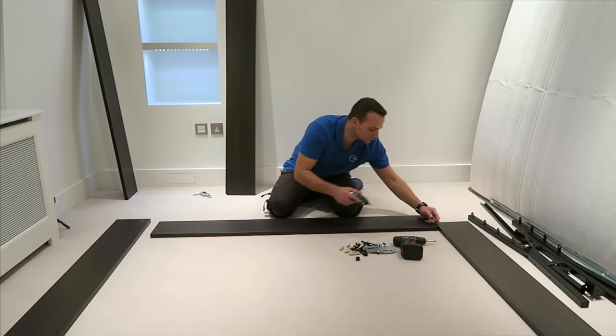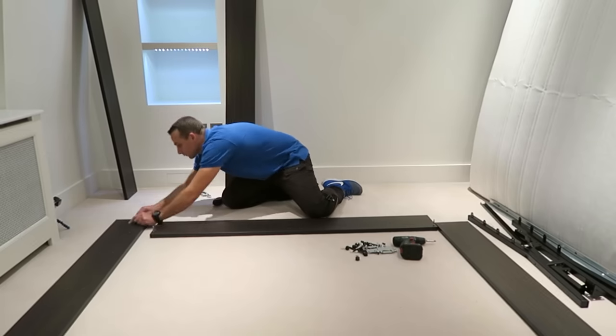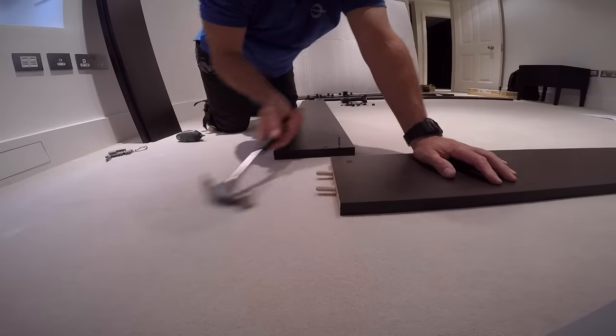Starting with the back panel of the bed: two screws, one on each side, and two wooden plugs on each of the side panels.